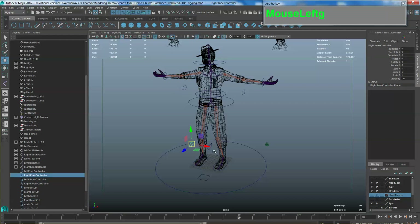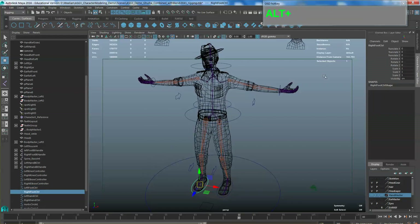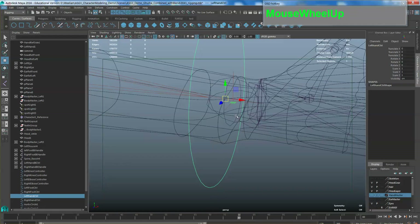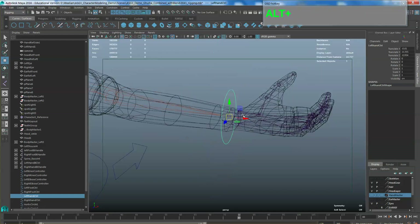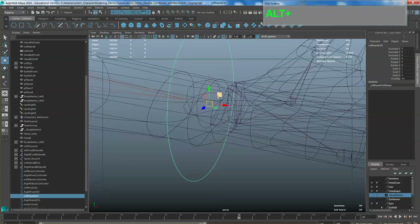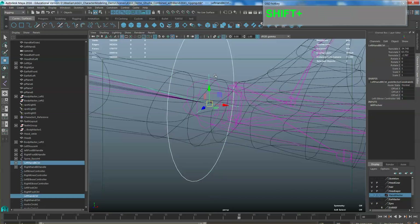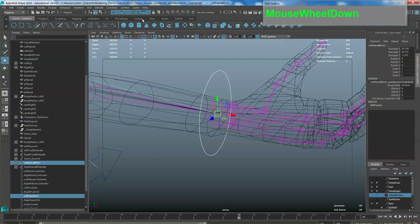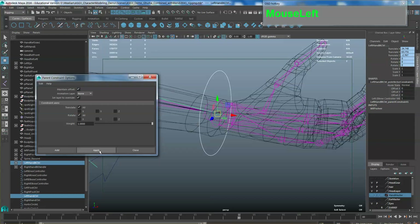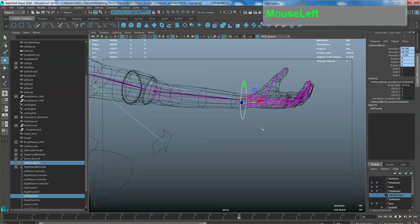Start with the wrist: before doing constraints, always select your controllers and freeze the transformations — this is especially important if you are rigging for someone who will do animation, because you want everything to start at zero position. Select the master, then shift-select the slave IK handle, go to Constraint and choose Parent. In the option box make sure you turn on Maintain Offset, then apply.